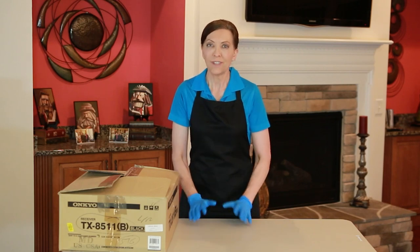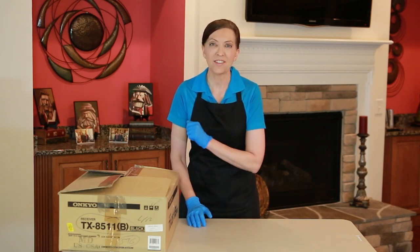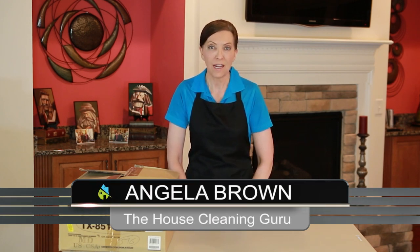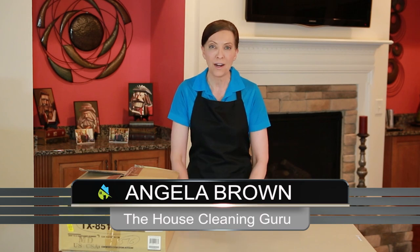How do you recycle a Sony PlayStation? That is a great question. I'm Angela Brown and this is Ask a House Cleaner. This is a show where you get to ask a house cleaning question and I get to help you find an answer.